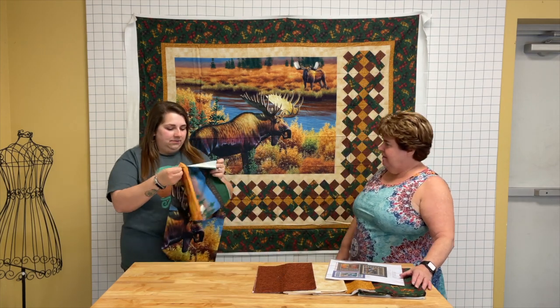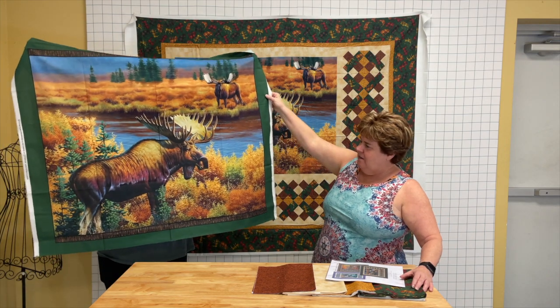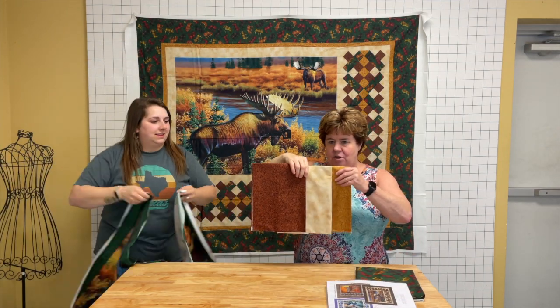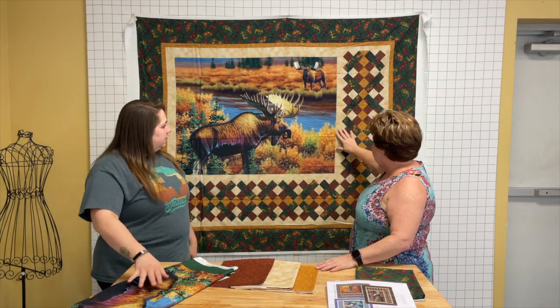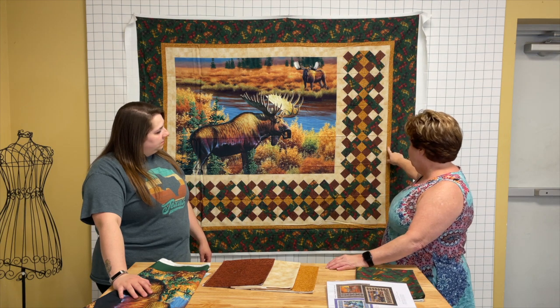So this is a panel quilt. Right here we have the large panel — I'll pull this open. We start with the panel in the center. To the left side it's got three coordinates to use to make the X's on the bottom, and the background. This is all pieced, and this is an inner border, and then this beautiful moose fabric with the green plaid mooses on it is the outside.